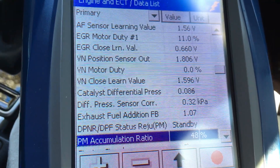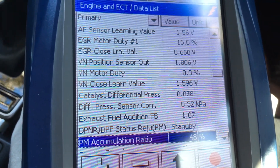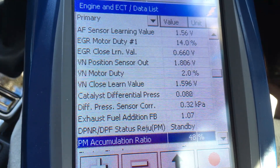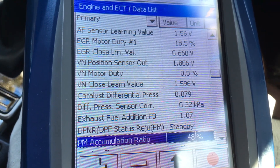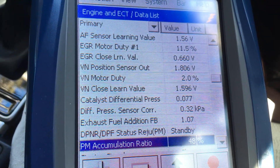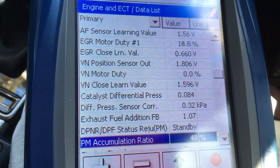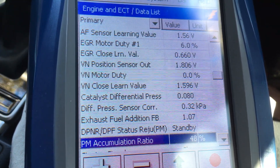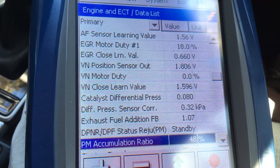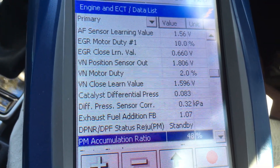Catalyst differential pressure is a good one to make note of. At idle when warm, it's moving around the high 70s into the 80s — say 0.080. On the highway at 100 km/h it was around 0.090. That's what normal is. When it comes to possible issues with DPFs, you want to know what that reading is normally.